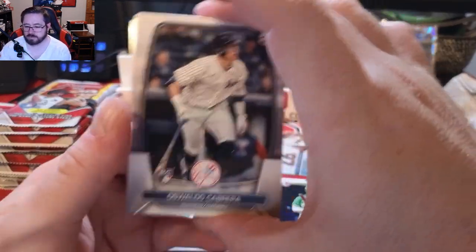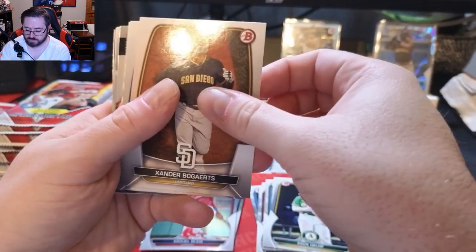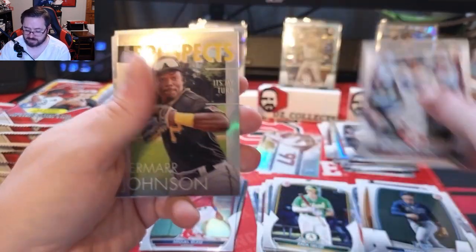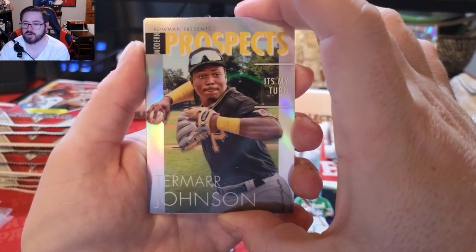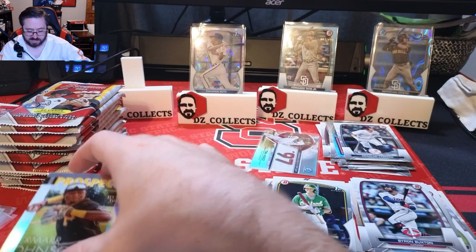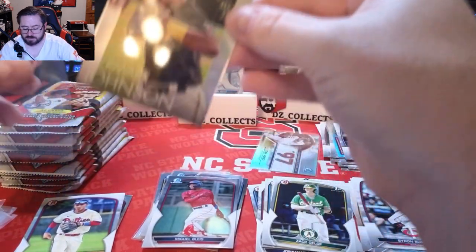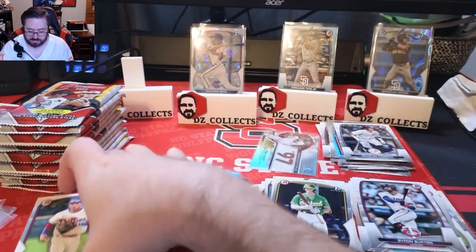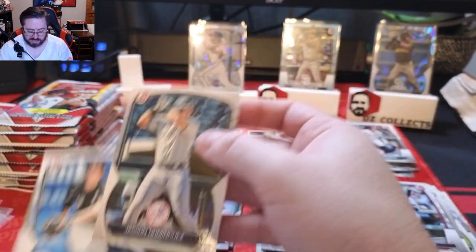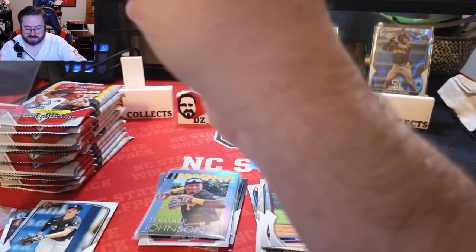When I first saw the design I wasn't sure I was a huge fan, but in person I like it. Oswald Peraza, Xander Bogaerts, Wander Franco, Byron Buxton, and a Termar Johnson Bowman Modern Prospects insert — we'll sleeve that up, it's a base insert with no number but a very cool looking card. William Bergola base, a Jasson Dominguez which I'll sleeve up because I'm a Yankees fan and collector.